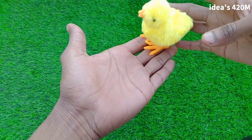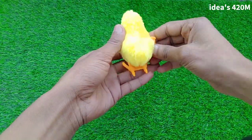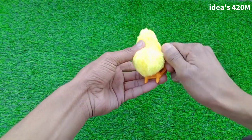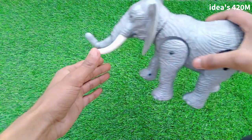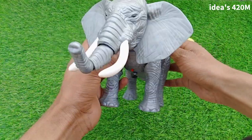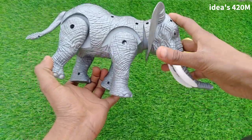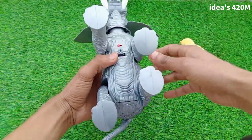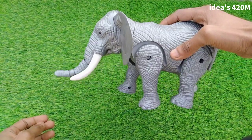Wow, beautiful chicken guys, beautiful look. My second toy: elephant — beautiful look, elephant guys, rotate. Switch on — wow, beautiful elephant!